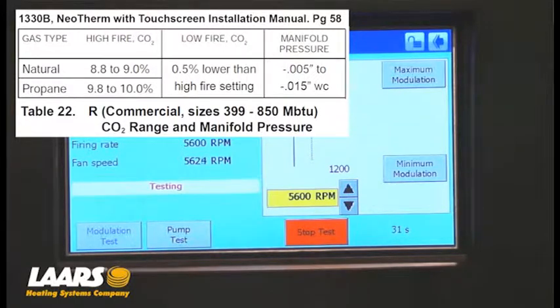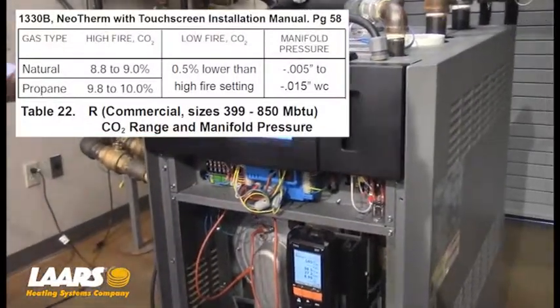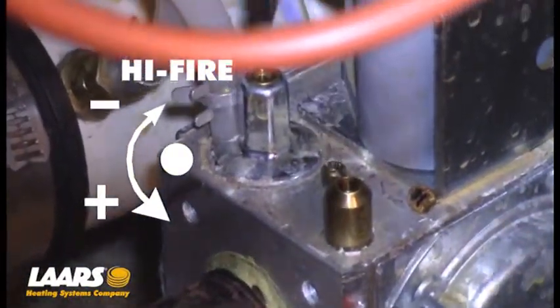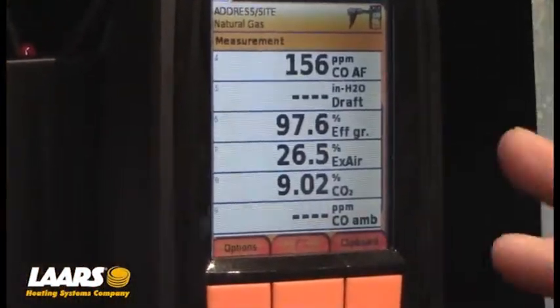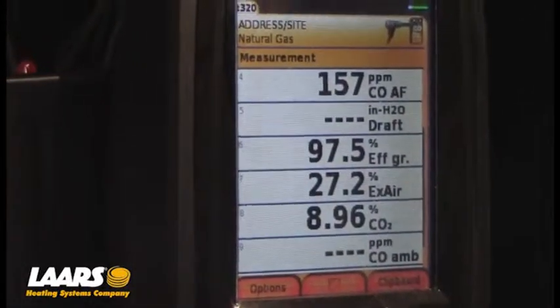In this case we're using natural gas, so we're looking for right around 9% CO2. With our analyzer, you can see right now we're at 8.96. If needed, I could come in here and make my high-fire adjustment right here, utilizing the flathead screwdriver in that slot. Keep in mind every analyzer could take 30 to 90 seconds to stabilize, so please be patient. You don't want to make an adjustment and then make another adjustment too quickly. We're looking for roughly 9% CO2.